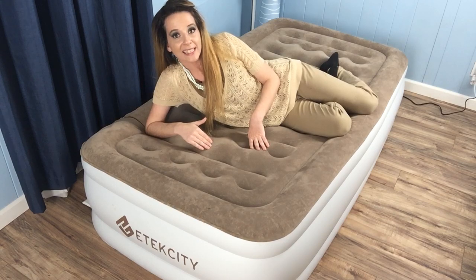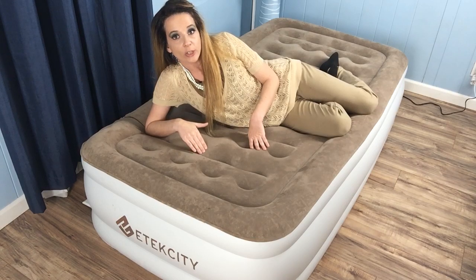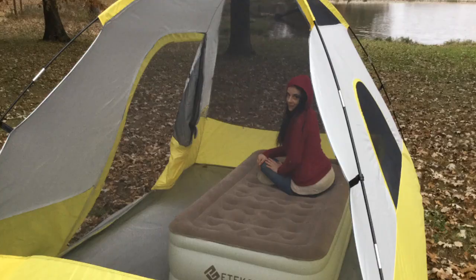The thing I really liked about Etexity is that it provides the option for manual inflation and deflation. This allows you to take your mattress out and about and use it even if there's not an electrical outlet available. For me, this made it a great option for camping.